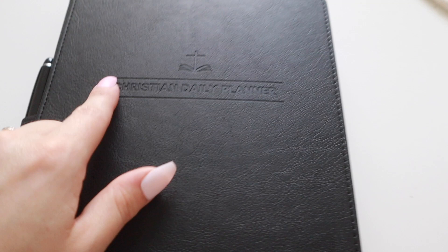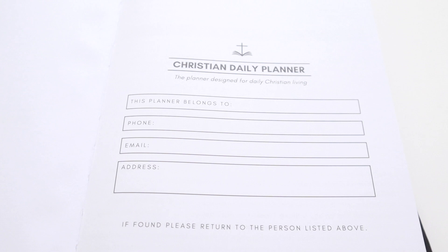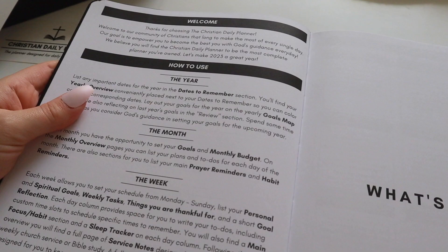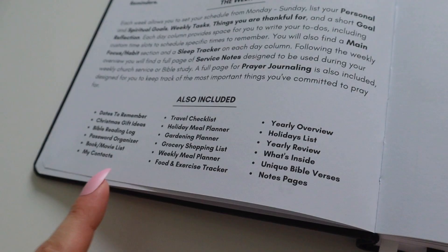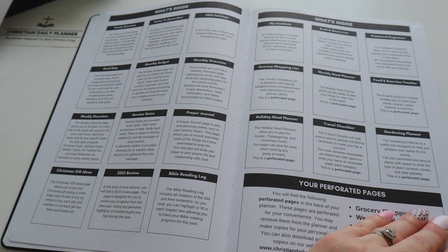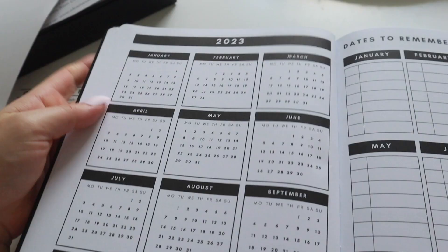Let's have a look now inside this planner. I'll just take this flyer off. You can see here how they have got the title on there. Inside, the first page is just a 'this planner belongs to' section with your phone number, your email, and your address in case you lose it. Then it has a page on how to actually use the planner, and then it tells you everything else that is included, giving you an overview of everything inside.